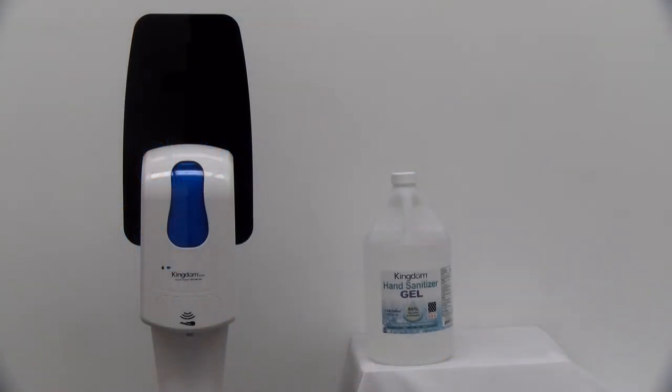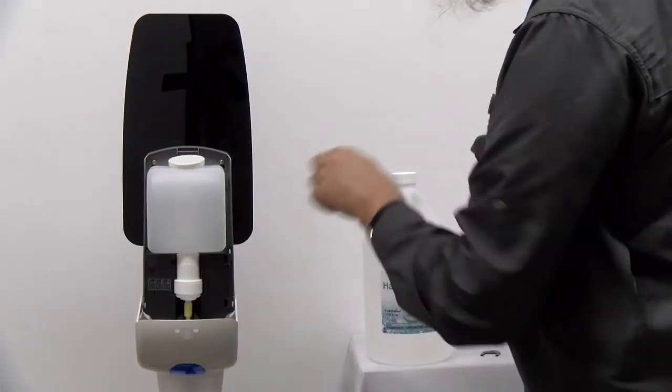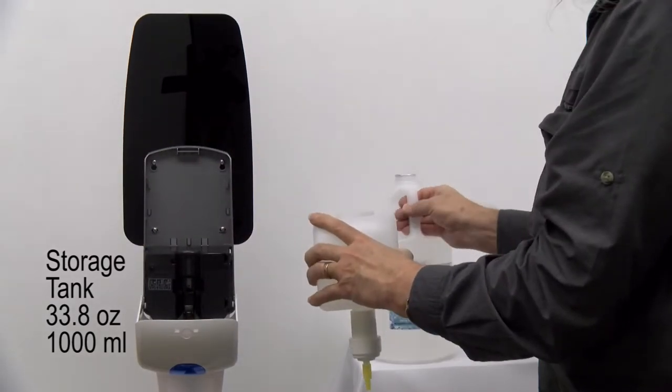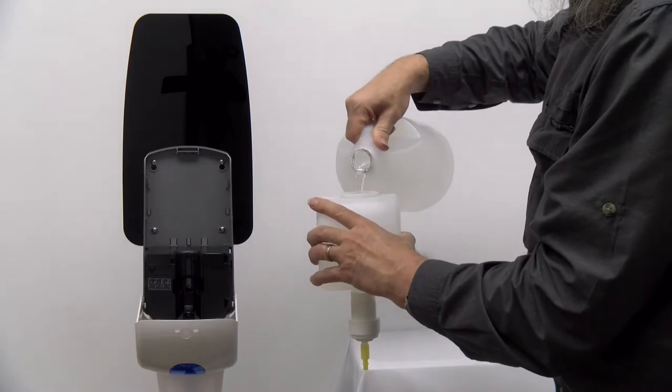In the long run, if it ever wears out over time, the pump can be easily replaced without the need to replace the entire dispenser. The sanitizer storage tank holds 33.8 ounces — that's 1,000 milliliters of hand sanitizer — so it will function for long periods of time without being attended to.